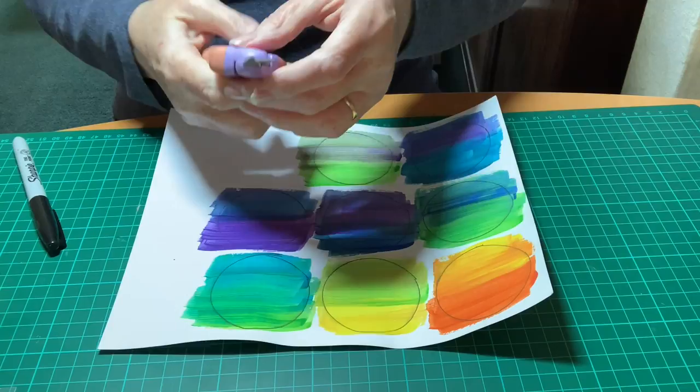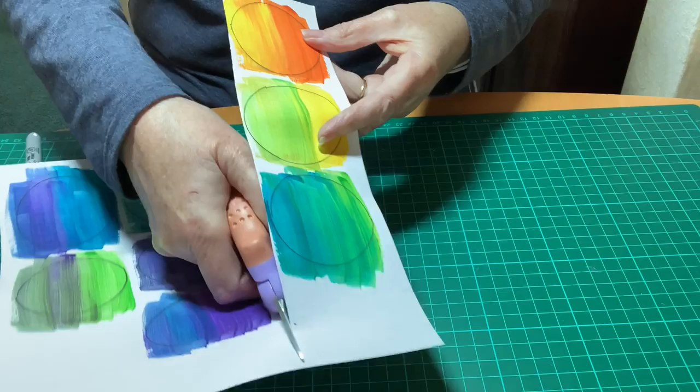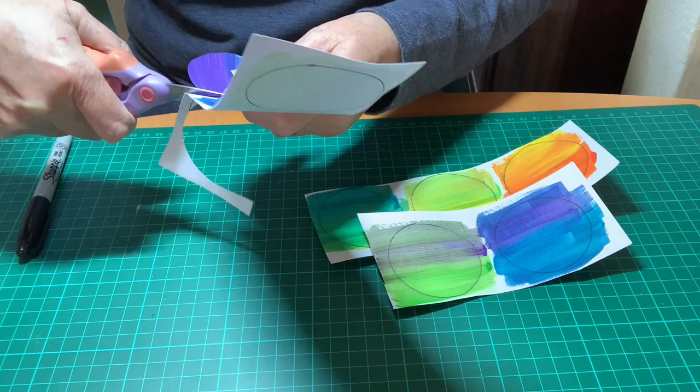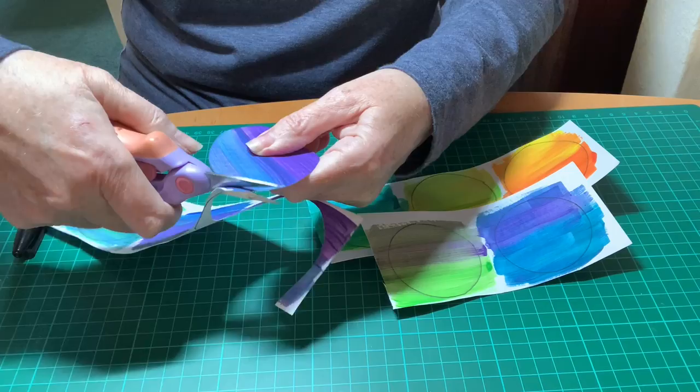These are ones that I did earlier. Because I've used a fine pen to draw my lines, I can still see them through the paint. If you're using pencil, you might want to use a heavy weight of pencil rather than a fine one that is hard to see through the paint. Then cut out all eight of your circles.